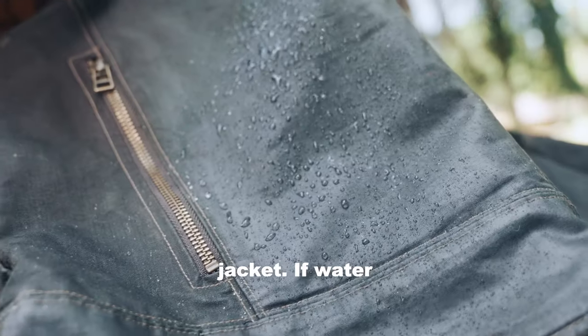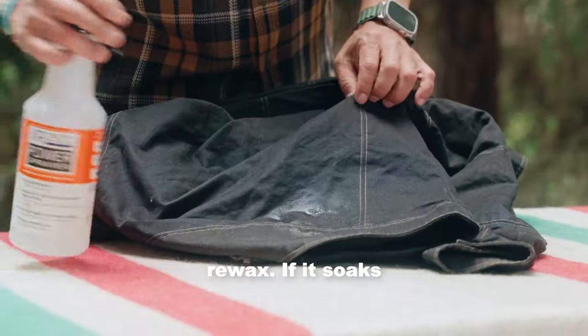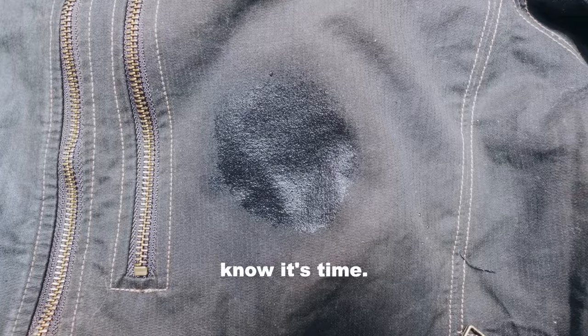Step one: test your jacket. If water beads, no need to re-wax. If it soaks in, you know it's time.